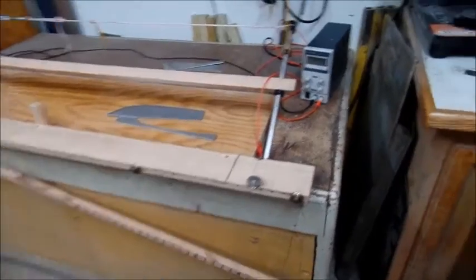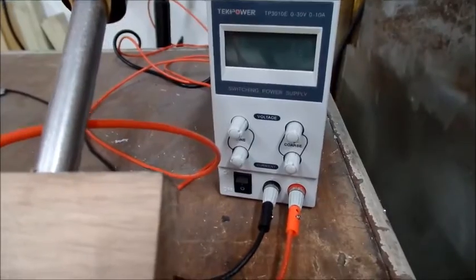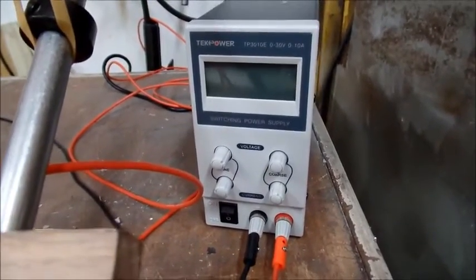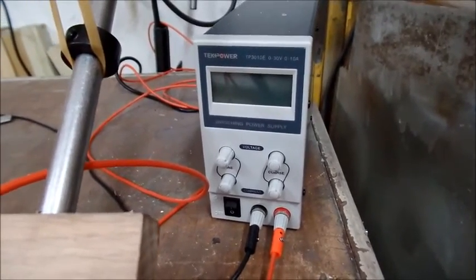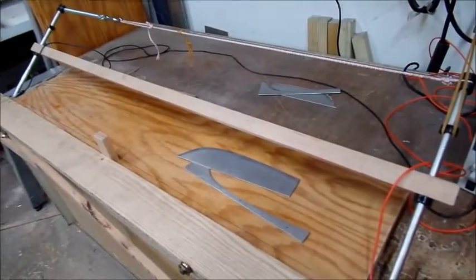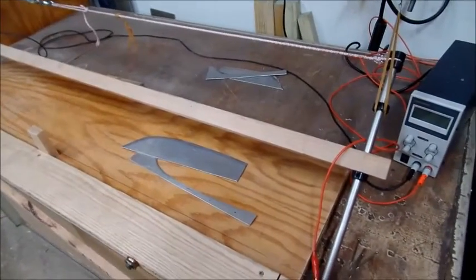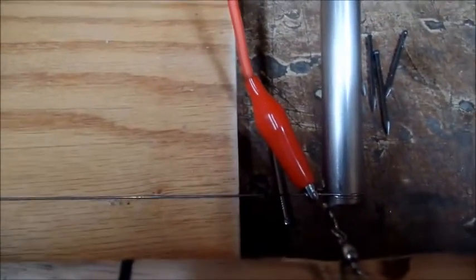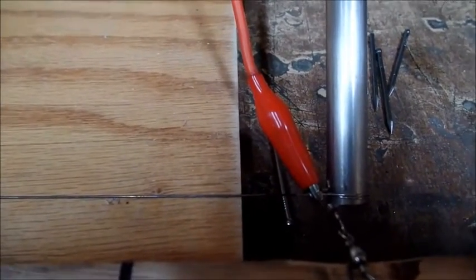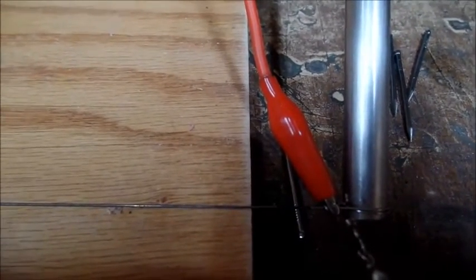The setup consists of a power supply — this one's kind of fancy, it'll do constant current or constant voltage, up to 30 volts or 10 amps, which is plenty sufficient. We'll be cutting with about 5 amps or so. The heart of the operation is this bow: it's simply a piece of oak, a couple of tubes at the end, and across the bottom is a nichrome wire — our heating wire. It's 25 thousandths nichrome, bought from McMaster-Carr, with alligator clips hooked up to the power supply.